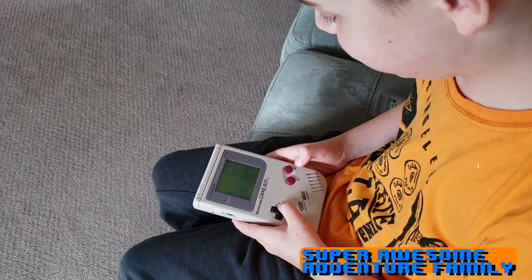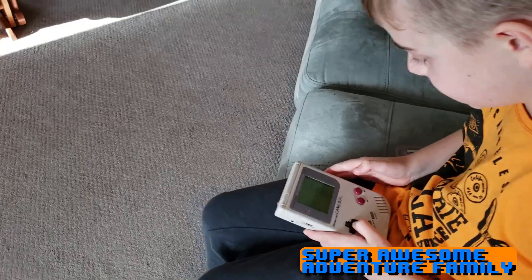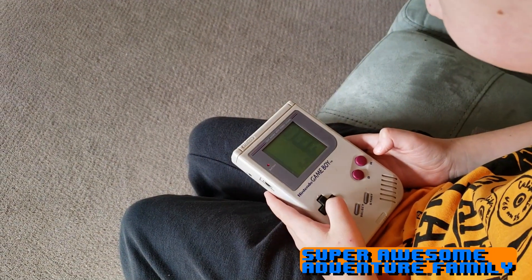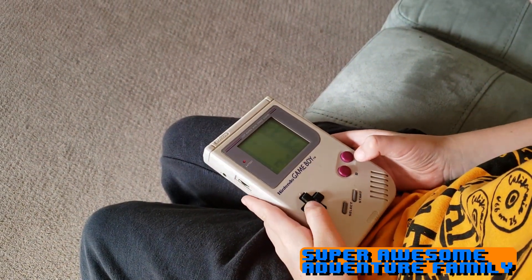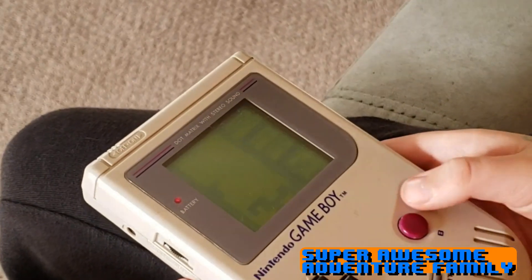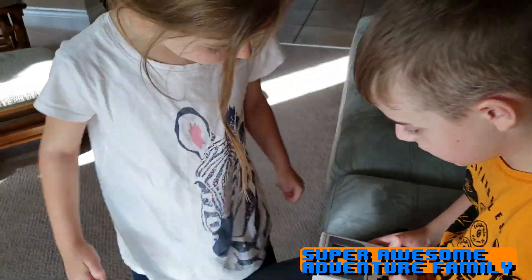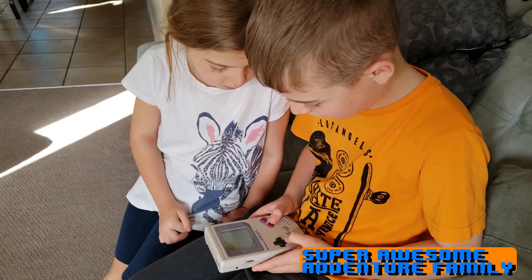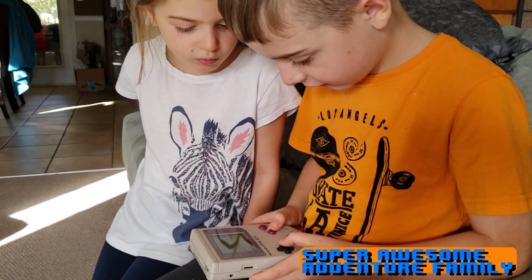Yeah. Dad found the other game, but last time Dad didn't know how to play this game. We got Tetris Attack, but I didn't know how to play that one, so I went and found the original Tetris for Game Boy for 10 bucks. Guess what — Dad fixed the Nintendo Game Boy. I wish there could be a tutorial for how you play it. Well, back then they didn't have tutorials; you just had to read the instructions. Plus, there's only a B button and an A button.